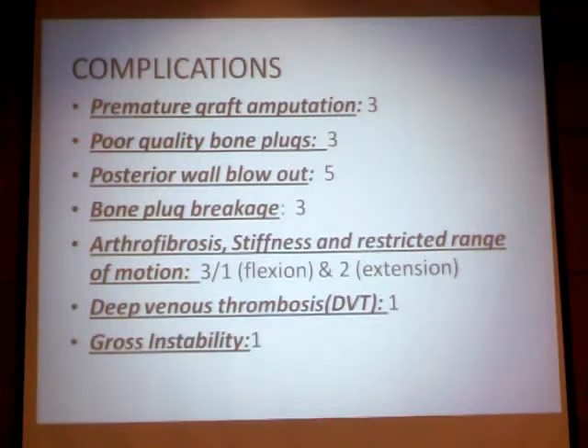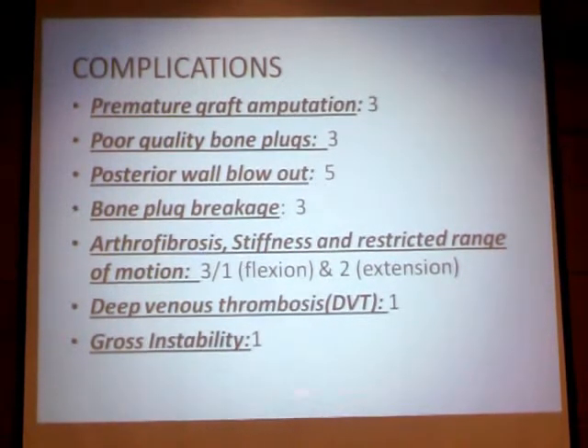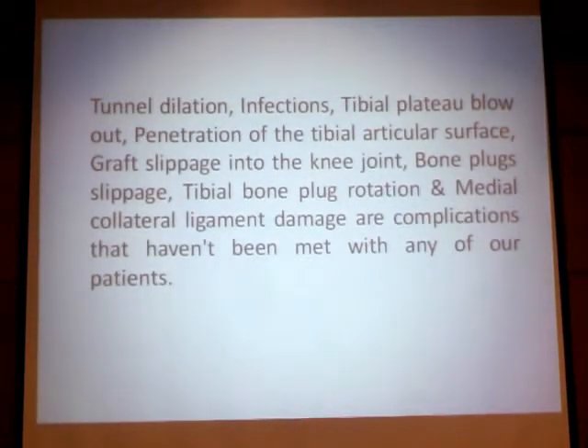Complications in our 50 patients included premature graft amputation in three cases due to poor quality bone plugs, and posterior blowout, which was the major complication — these five cases occurred in the early learning curve. We had post-operative lack of flexion in three patients, of which two improved and only one retained a lack of flexion. Two patients had lack of extension, one patient had DVT, and one patient had residual instability post-operatively, who was a candidate for revision surgery but was lost to follow-up. Other complications mentioned in the literature — such as bone tunnel dilatation, infection, and graft cut-out — were not encountered in any of our patients.